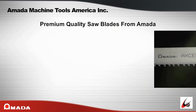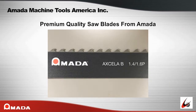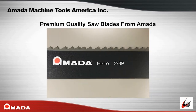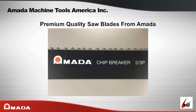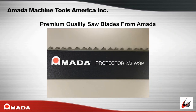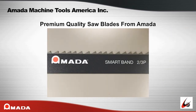Amata's premium quality saw blades include: Excella G, Excella GI, Excella S, Excella B, Dynaban G, Magnum Hi-Lo, Hi-Lo, SVGLB, Chip Breaker, Cobalt 8, Protector EX, Protector, MVGLB, Smart Band, and Duos.